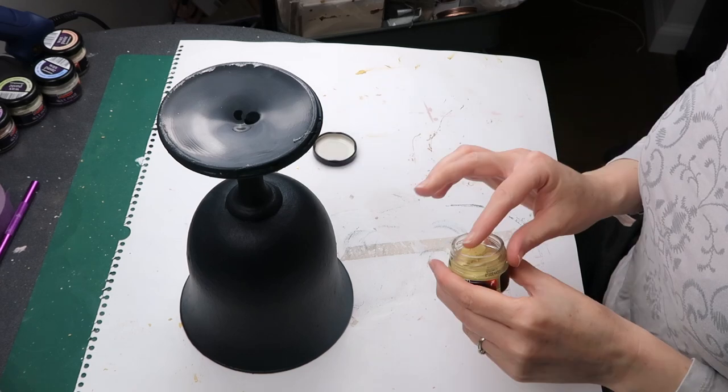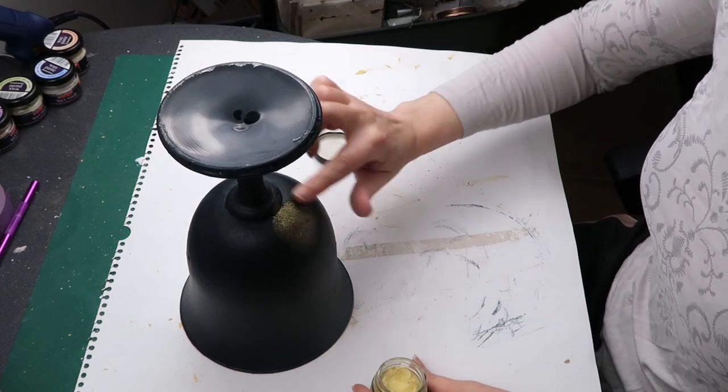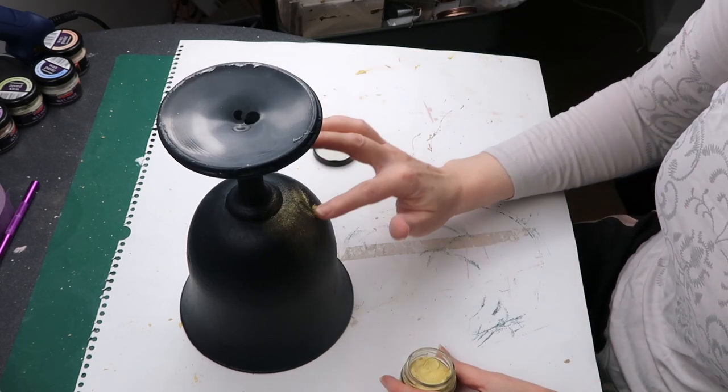I later glued on white napkins and painted the bottom with the same black color. Now the glass has bright flowers on the inside and a black coat on the outside.